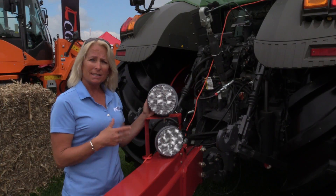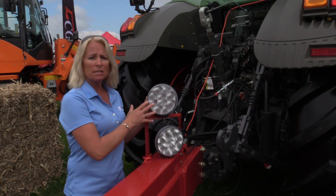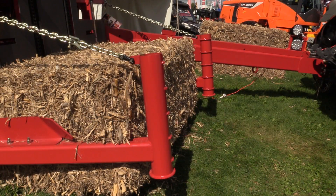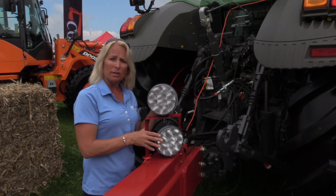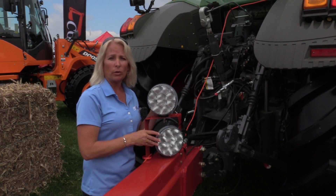Another nice option on the 16K Plus model is our work light kit option. These are nice if you're in a custom situation or working at night time. You can adjust the light down to shine on the bale when you're picking it, to turn it easier and pick it into the loader better. It also works well when you're unloading the stacks so you can see the stack behind you that you're trying to line up with during the unloading process.